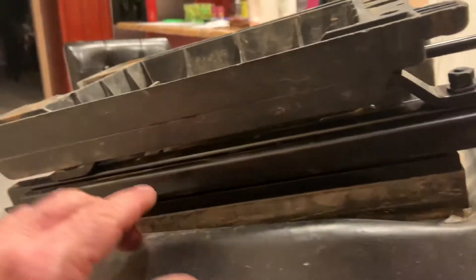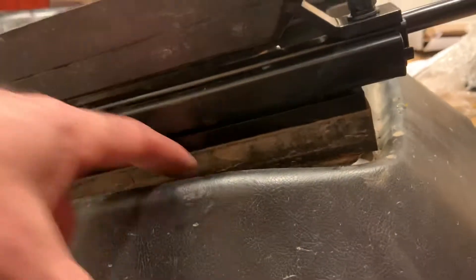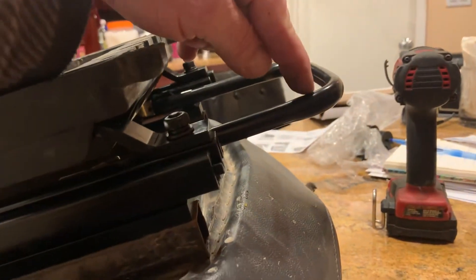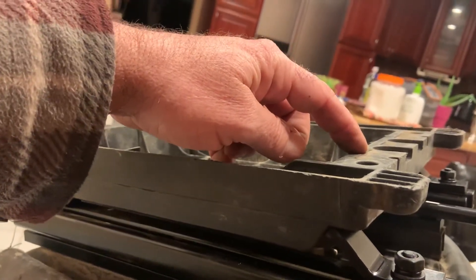You slide it forward, you get one bolt; you slide it back, you get the other bolt. I was able to get this bottom piece off of it. The bottom piece screwed right into there — it lined up, it screwed in, I didn't have to drill. Then I put the other side on, and when I went to slide this bar on, it did not fit — it was just a little wider for some reason.